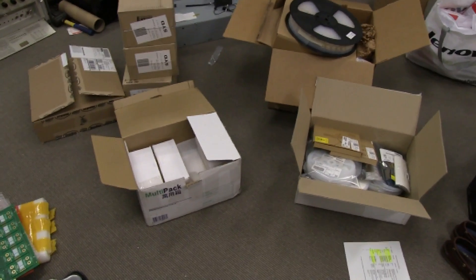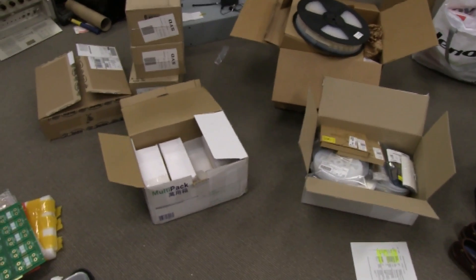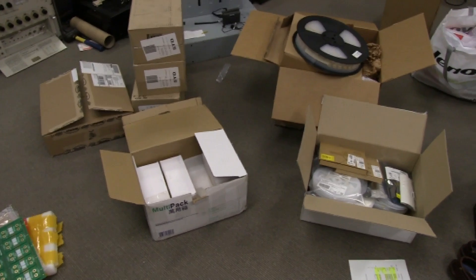There's all the parts - well, a lot of the parts - for 2,000 boards. In fact, I'm going to do a trial run of 200 boards and see how it goes. And that will of course fulfill the Kickstarter early backers of the 200 units.